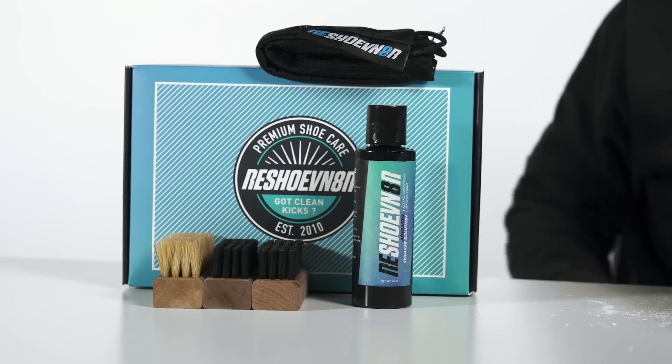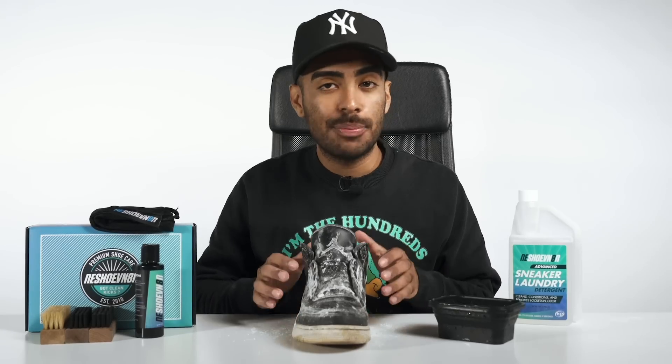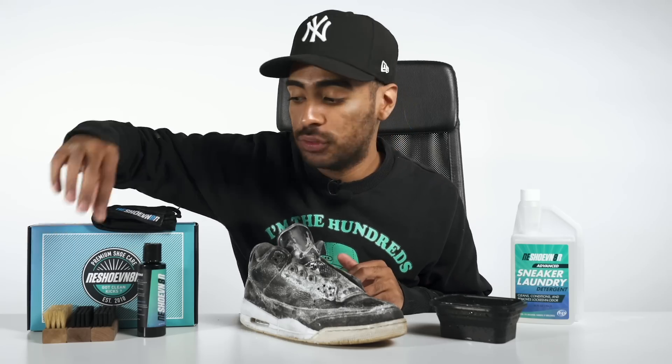Now let's grab our bowl of water, grab our four-ounce bottle solution, and squeeze two squirts. All prep ready to go. As I'm looking at the shoe, it contains zero delicate materials, so we're going to skip the soft bristle brush for now and move straight to the medium bristle brush and start attacking the uppers.